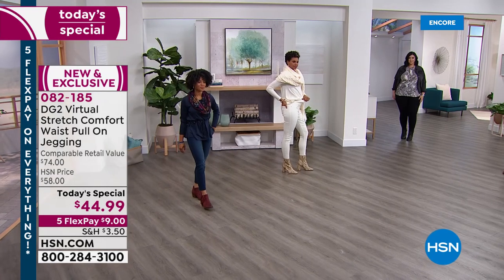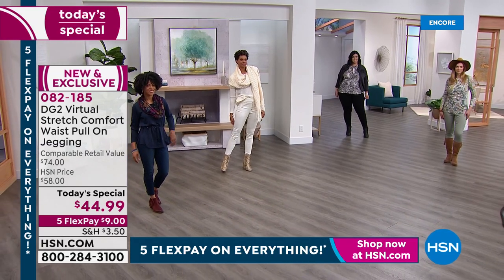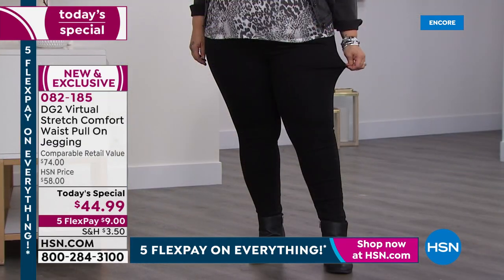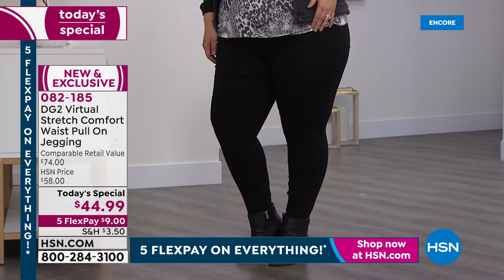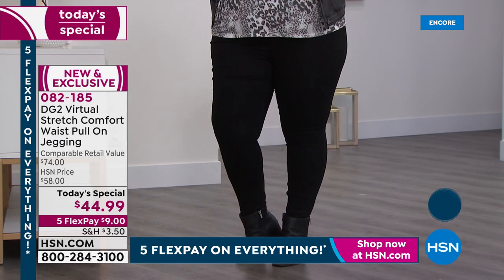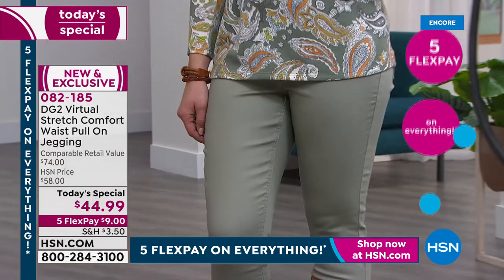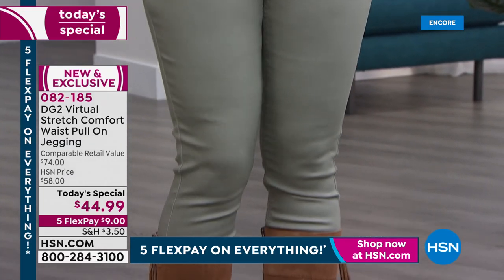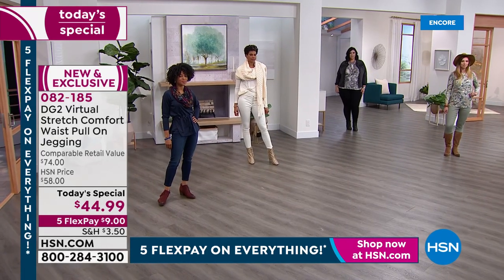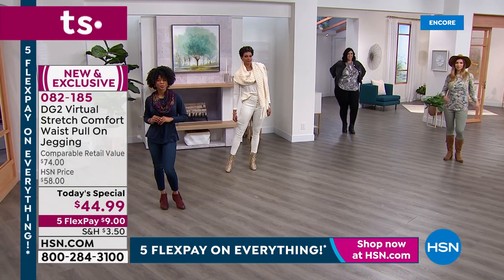Today's brand new today's special is $44.99 for this gorgeous silhouette that goes with every single top in your wardrobe and every footwear — shoe, boot, anything you have. Gorgeous colors like the black, that solid, saturated, velvety creamy black. We also have fun colors like the moss, which is a little lighter and softer. Victoria's wearing them in the ivory, which just looks like a vision.